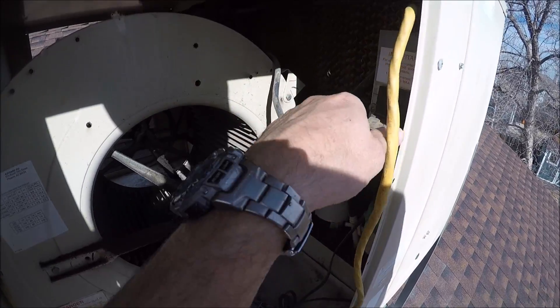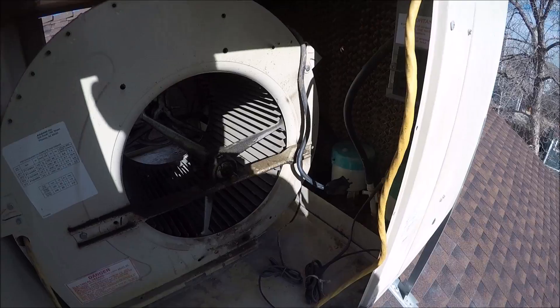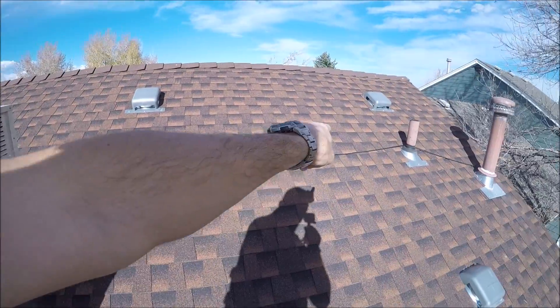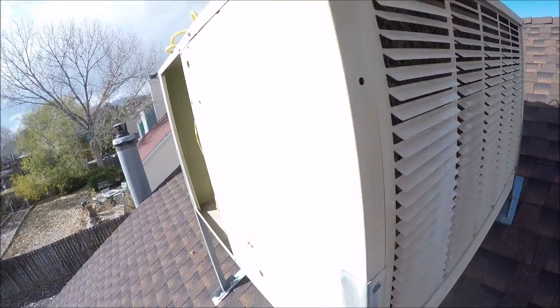I'm going to start the winterization up here, which is just unplugging that. Next is to go down into the basement. I'm going to follow this supply line, and we're going to shut that off and unhook it.